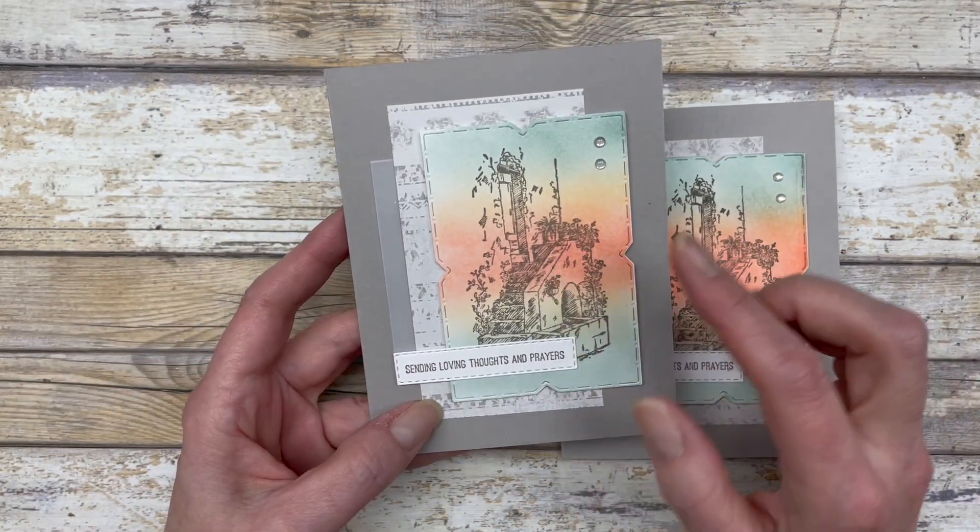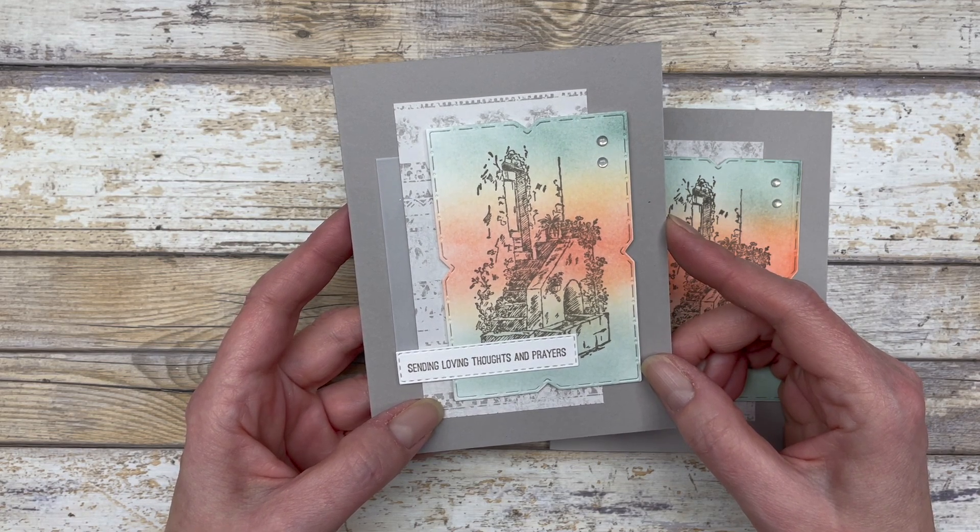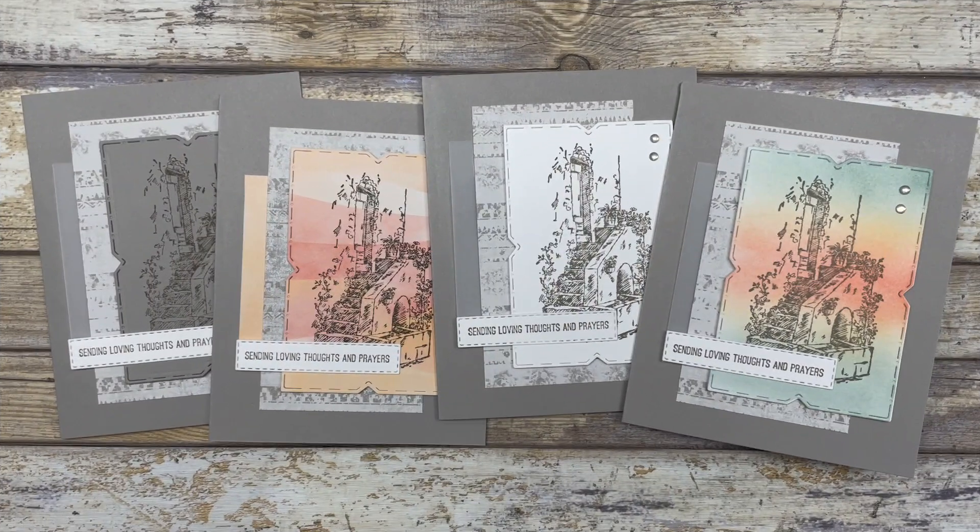Sponging is a great way to add color to detailed images without actually coloring the image. So there you go — four different ways to use any detailed stamp image in your card making. If you enjoyed these card ideas, feel free to download the printable tutorial — the link is in the description below. Thanks so much for joining me! Please like and share the video, and leave a comment below. Have a fun and creative day, my friends — take care!